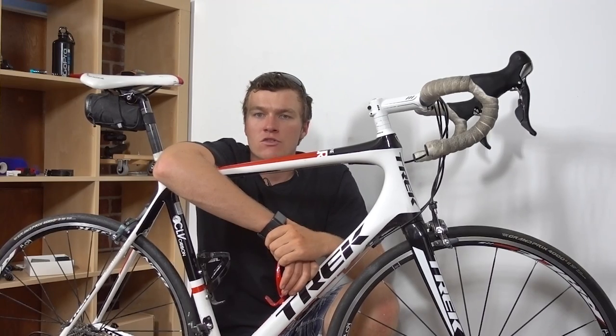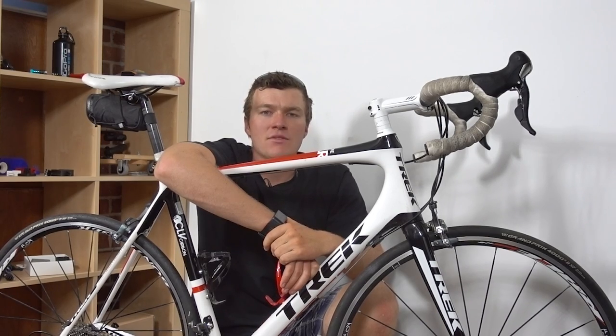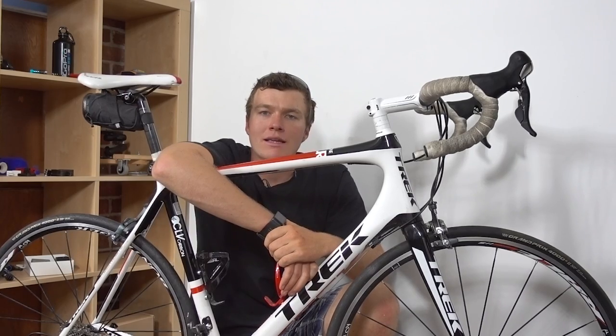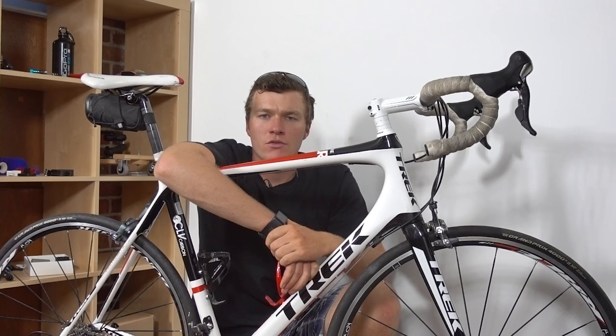Those were some of the best locations for mounting your GoPro camera when biking. If I missed any, let me know in the comments below. If you want to keep up to date with what I do day to day, follow me on Instagram at Kyle Martin Tech. Until next time, thank you very much for watching.